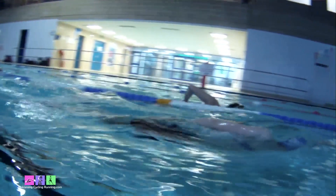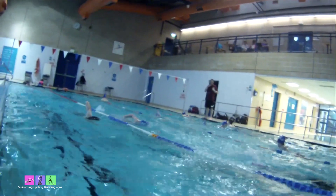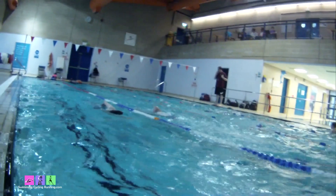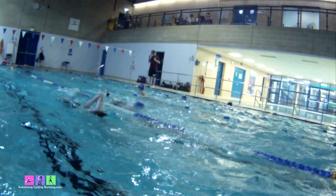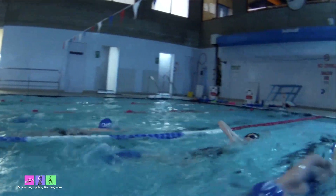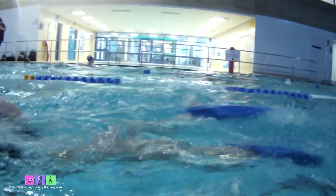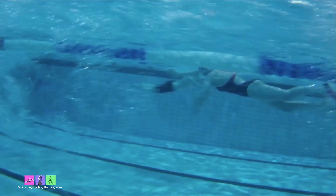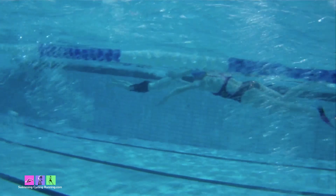Key points on the extended shark fin drill: breathe early as your arm recovers, because that's where you should be breathing in front crawl. Then the arm goes back down on the side of your body and comes forward, releasing the other arm. Notice as it goes forward you can see that arm coming into the water as the catch is made, so that we can make maximum distance per stroke.